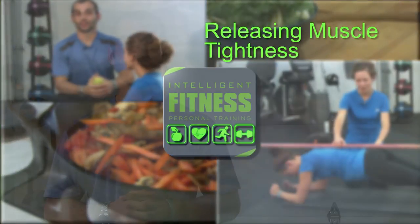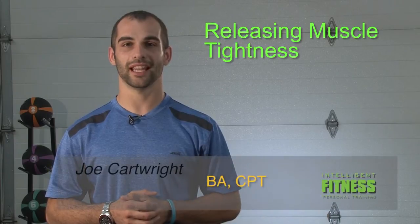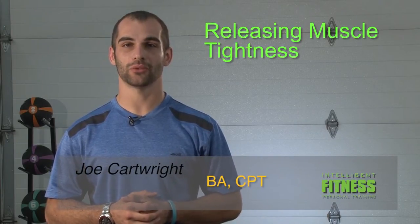Hi, my name is Joe Carter. I'm an ACSM certified personal trainer in North Canton, Ohio. Today I want to talk about self-myofascial release.